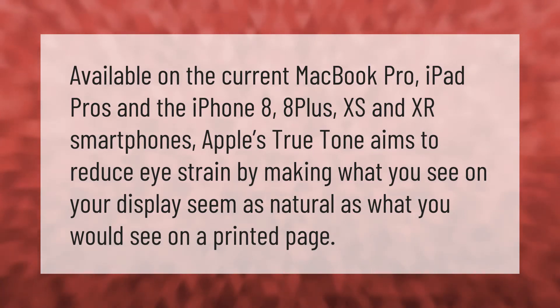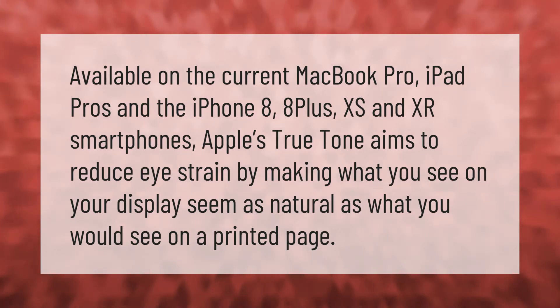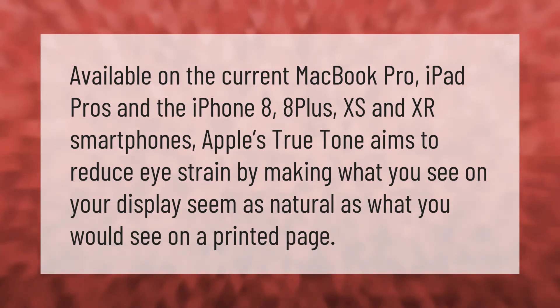Available on the current MacBook Pro, iPad Pros, and the iPhone 8, 8 Plus, XS, and XR smartphones, Apple's True Tone aims to reduce eye strain by making what you see on your display seem as natural as what you would see on a printed page.